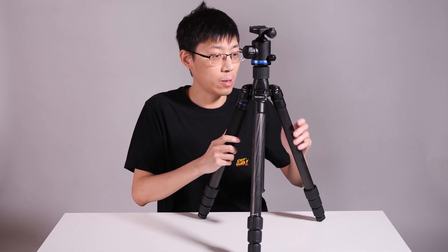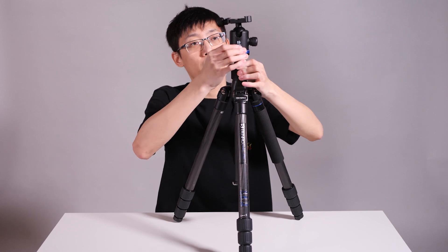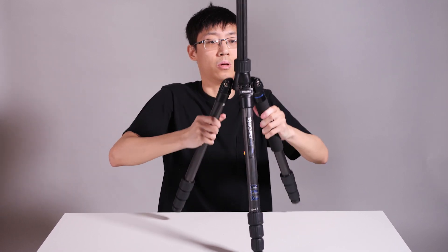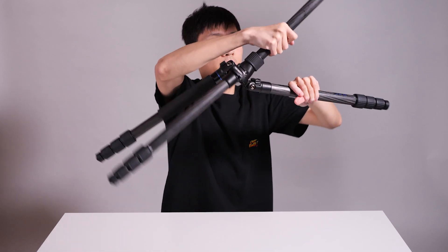By the way, a travel tripod might also allow you to fold the legs up to save even more space. Unlock the central column, rise all the way up, touch one plug and push in the leg a little bit, unlock these tabs, and fold.